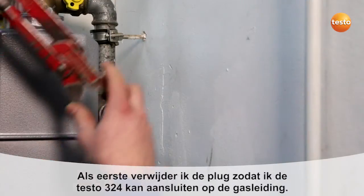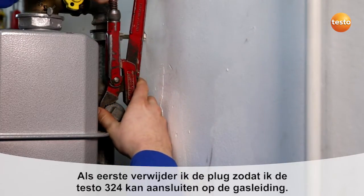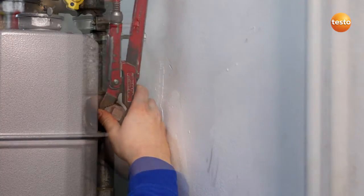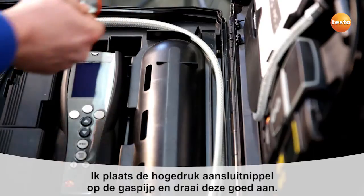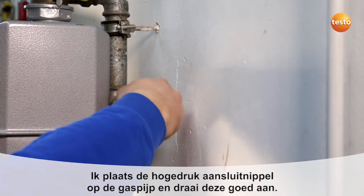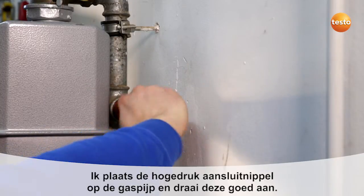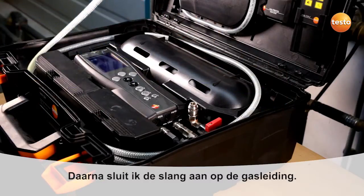I first remove the plug in order to make the connection between the Testo 324 and the gas pipe. I remove the plug from the measurement case, insert it into the gas pipe and screw it tight. I remove the hose from the measurement case and connect it to the gas pipe.